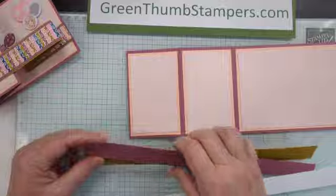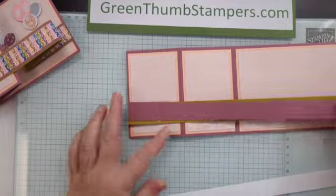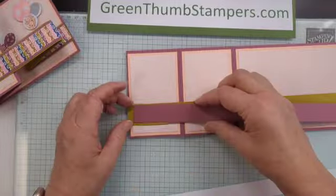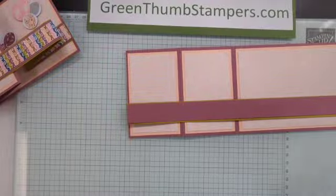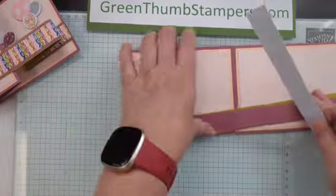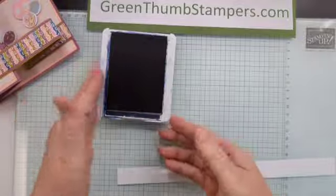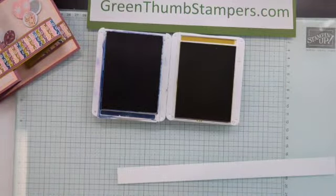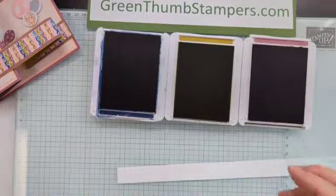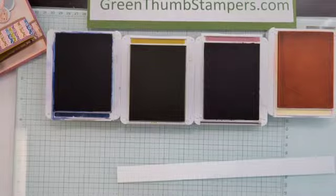We've got three pieces. I've got wild wheat — one inch wide by eleven inches long. I've got moody mauve at seven-eighths inches by eleven inches long. And then my white is three-quarters of an inch by eleven inches long. I have a variety of colors that go with this kit: Knight of Navy, Wild Wheat, Moody Mauve, Petal Pink, Pecan Pie, and Pretty in Pink.